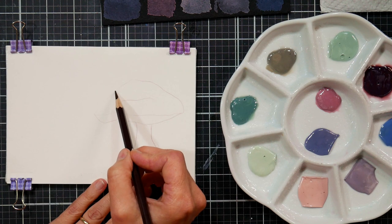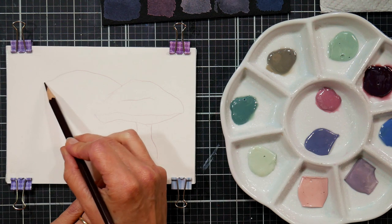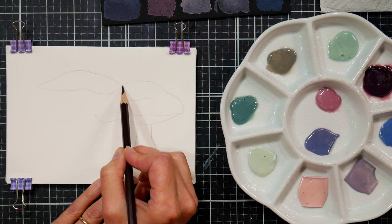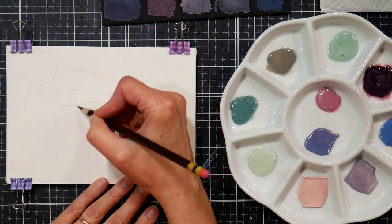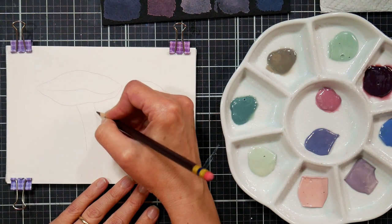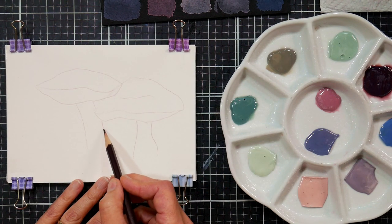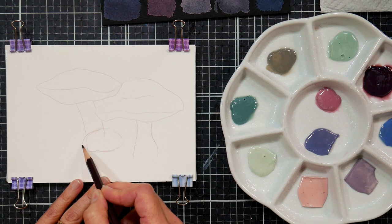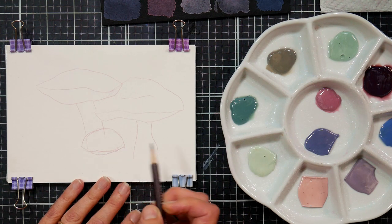I'm just going to draw some mushrooms. When I look at this palette I think of kind of a muted palette of mushrooms. I'm somebody that's really more into color so this was really challenging because I gravitate towards more bright colors, but it's fun to have a different sort of challenge. Maybe I'll put another one right here, kind of a little bit lower to the ground. I'm sketching with a Col-Erase pencil, hopefully that shows up.